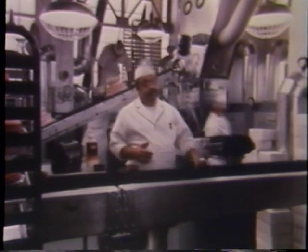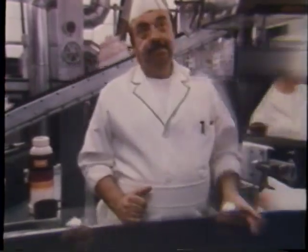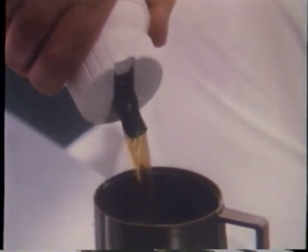When you have your hands full, even simple things can become difficult, like pouring a cup of coffee. So Thermos invented the Flip and Pour Stopper. It's easy to open, easy to pour, and easy to close.